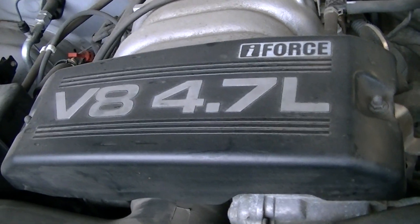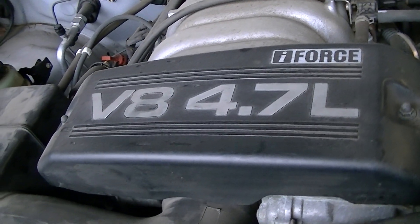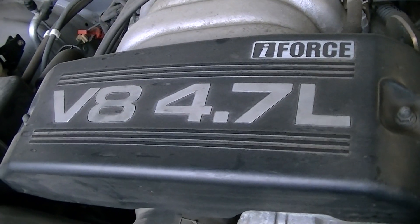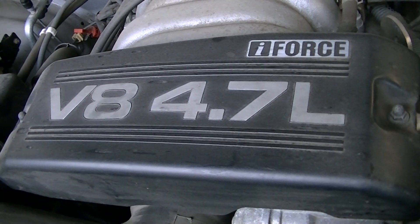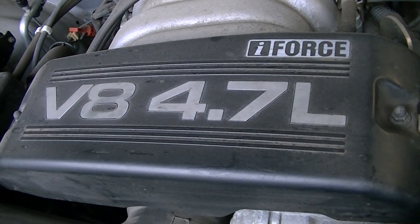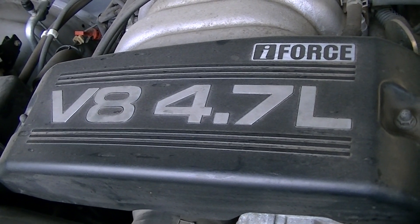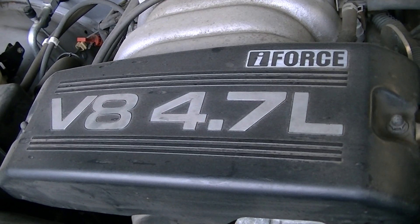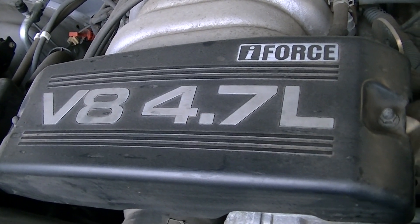This 2002 Tundra has a bad fuel pump. The symptoms came out of the blue. It drove perfect and then parked for about 15 minutes, and when it tried to restart it would crank and crank, sputter a little bit, but would not start.